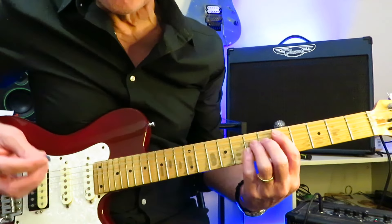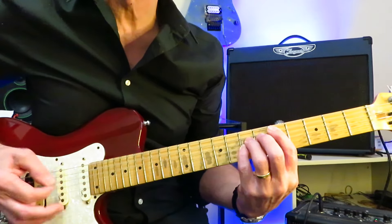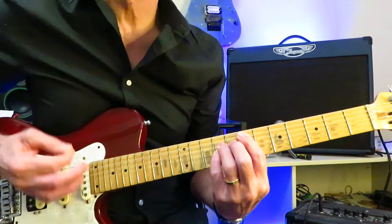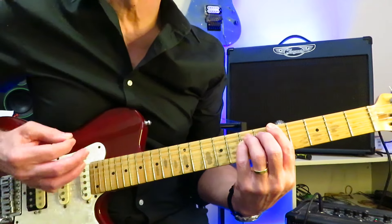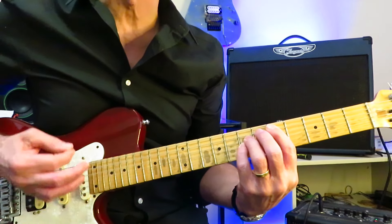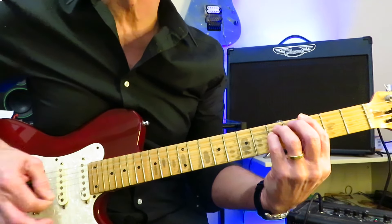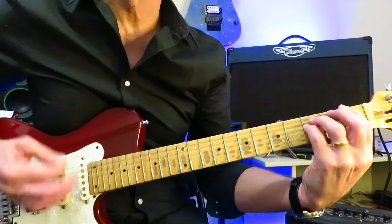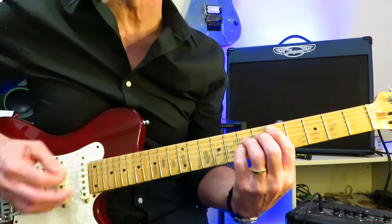In the first half of the solo, we're soloing over this chord progression: D to A to E — like a bar in D, a bar in A, and then two bars in E. Then we're going to go back to D for one bar, back up to A for one bar, and then off to G right in the middle of the solo for two bars. Then off to F, back to G, back to F, and then off to E. Then finishing the solo, back to D to A to E.